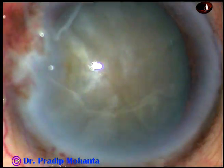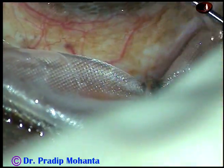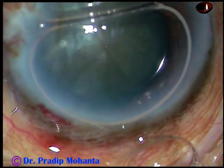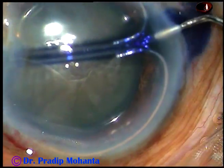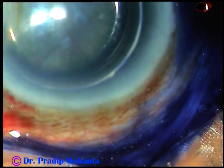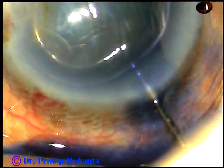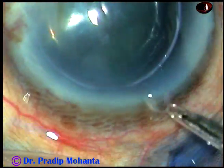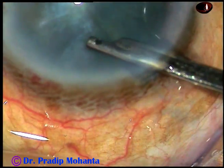Now an air bubble is injected into the anterior chamber. I prefer to stain the anterior capsule with trypan blue dye underneath an air bubble because the dye is not diluted by aqueous humor. When it is applied underneath an air bubble, the staining is very nice in a very short time. So the dye is sprayed evenly over all parts of the anterior capsule and then the dye is washed out with BSS.